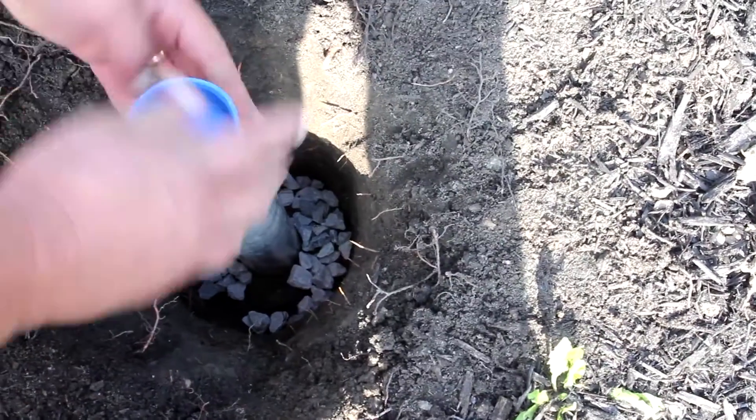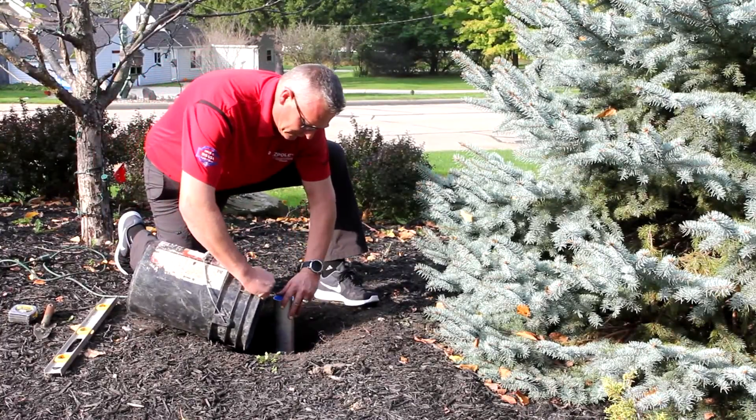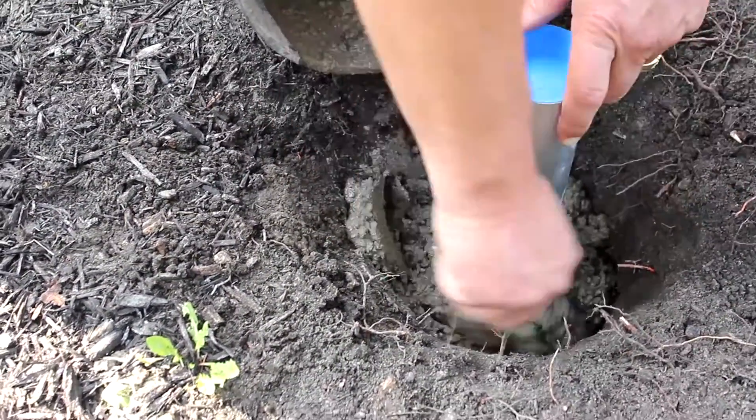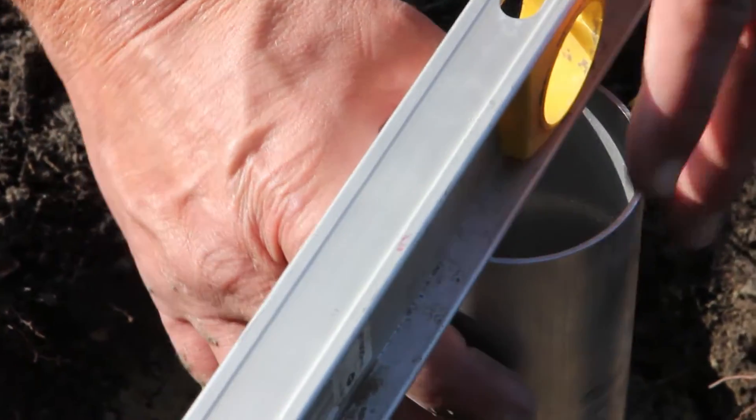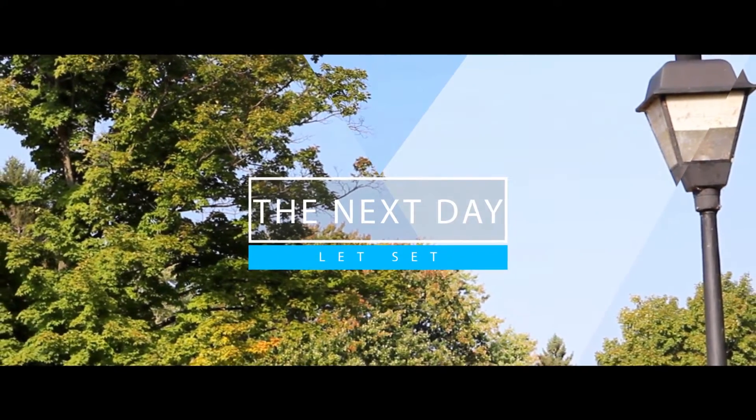Fill the hole with the concrete, making sure the blue cap is on top so no concrete gets inside the sleeve. Once the concrete is in, remove the blue cap and level the pole. Allow 24 hours for the concrete to completely set.